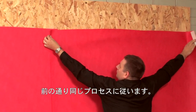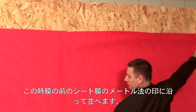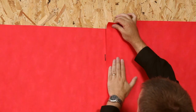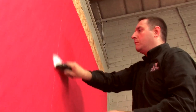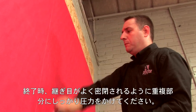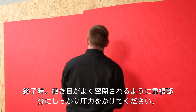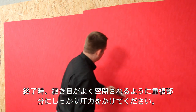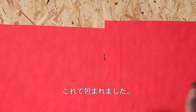We follow the same process as before, this time lining it to the measured mark on the previous sheet of membrane. When finished, apply firm pressure on the overlap to ensure the joint is well sealed. And that's a wrap.